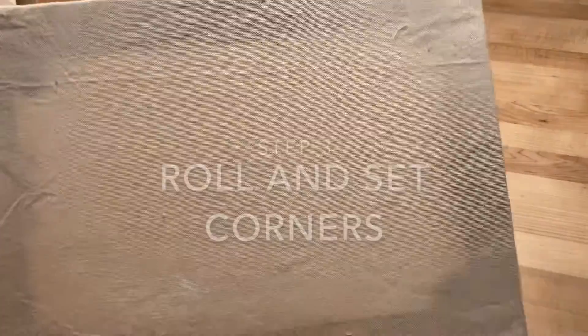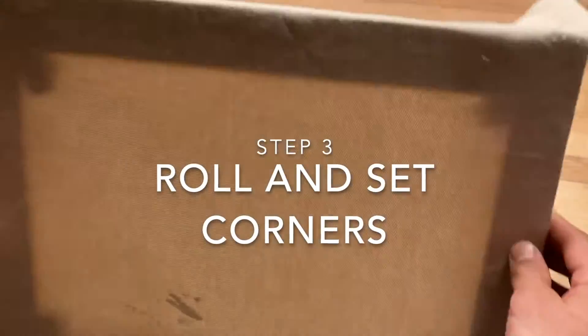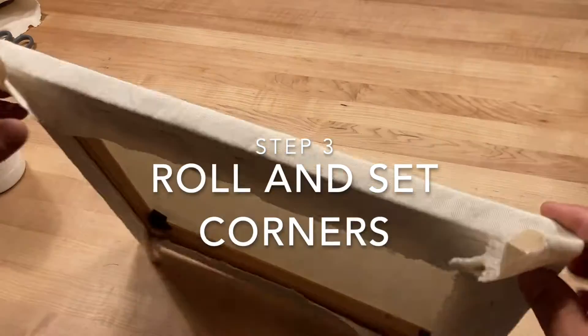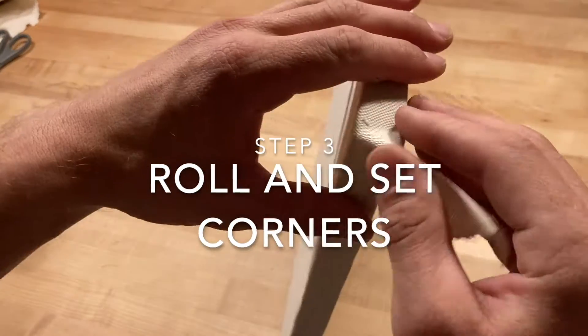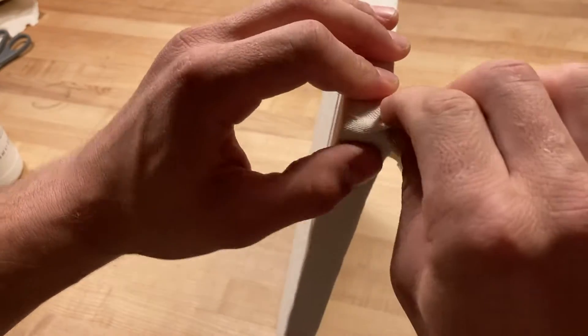For our next step we're going to roll and set our corners for a clean finish. This painting is going to be in the landscape orientation so we will roll and fold our corners facing down or up depending on how it is hung.